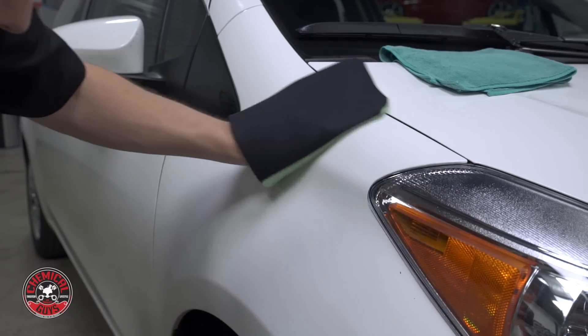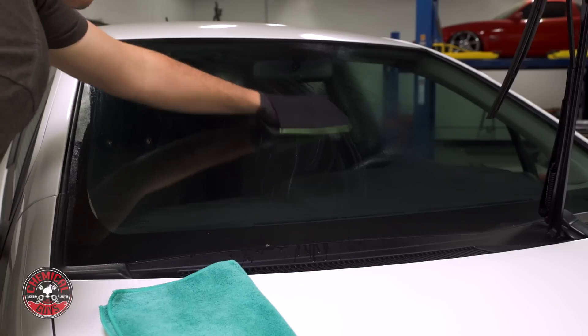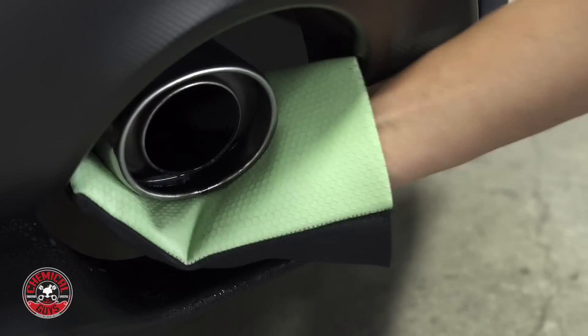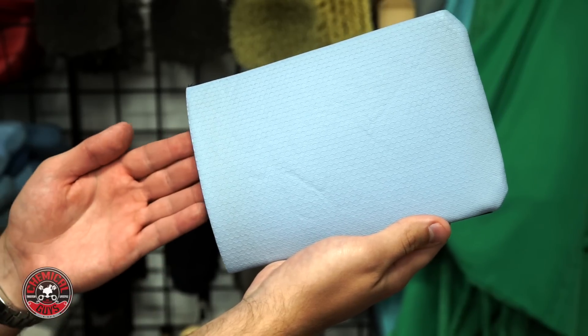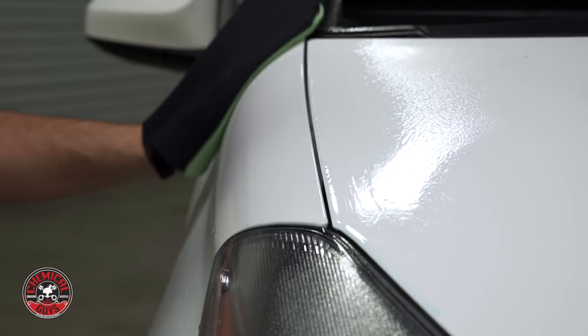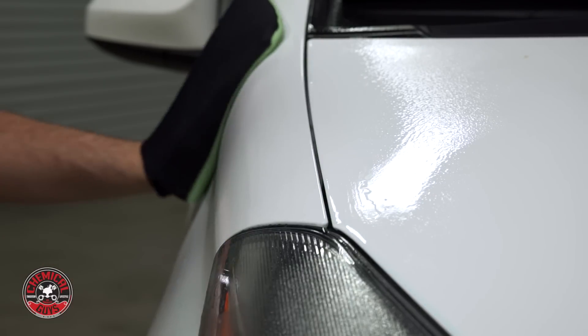Clay eraser works on paintwork, headlights, windows, wheels, exhaust, and painted plastic surfaces all around your vehicle. The unique foam mitt wraps the clay eraser around your hand as you work, conforming to all contours of your vehicle for perfect removal of contaminants every time.